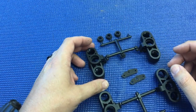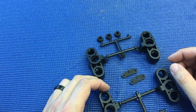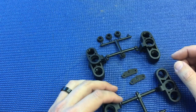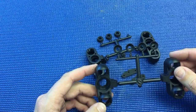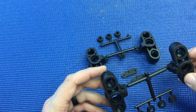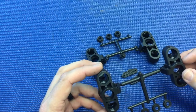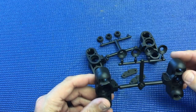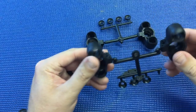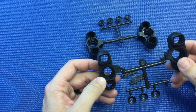With these new uprights — and I will put the part numbers below — you're able to use CVA or universal style drive shafts for both of them. So if you're running the inline E2105-B upright, there really is no change from a geometry standpoint when going to these uprights, but you now have the ability to run CVAs with the trailing front uprights.